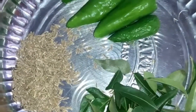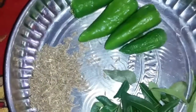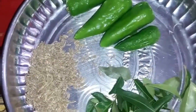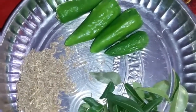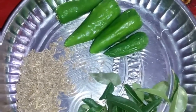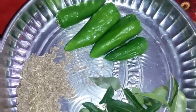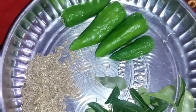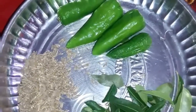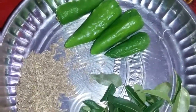Now I am taking the seeragam for 4 peaches. I am going to take the 6 members. You can take the 2 members. I am going to take the seeragam for 3 peaches.